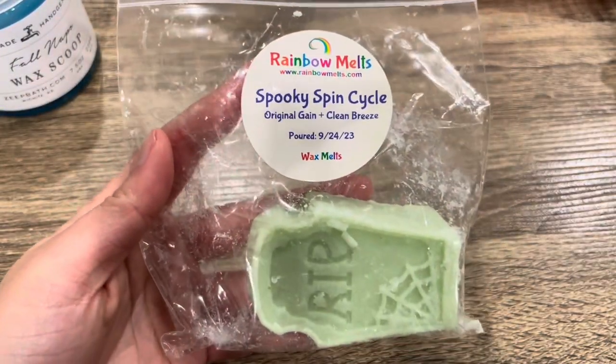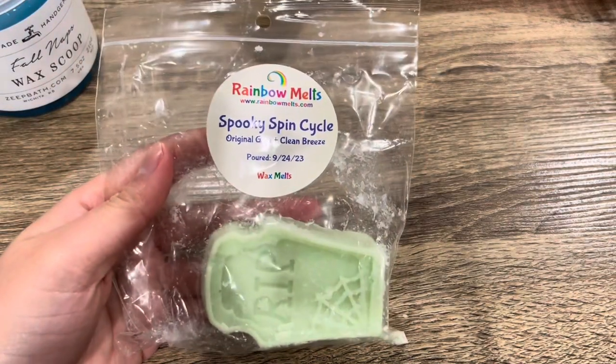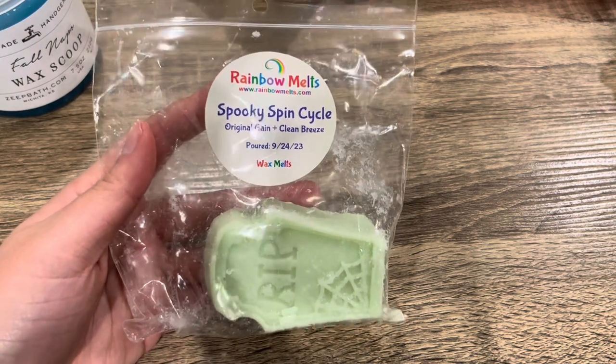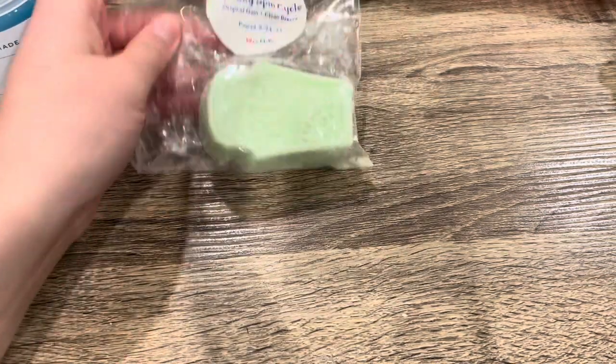Next from Rainbow Melts — Spooky Spin Cycle: Original Gain and Clean Breeze. There used to be two tombstones in here; I melted one. Not much to say — this is very strong on the original Gain scent, which I enjoy, and that clean breeze note adds a slight lemon cleanliness to it. I've mainly been melting this when I want to clean or in the bathroom — it sort of puts me in the mood to clean, which actually works. Really enjoying the scent and it's a good performer.